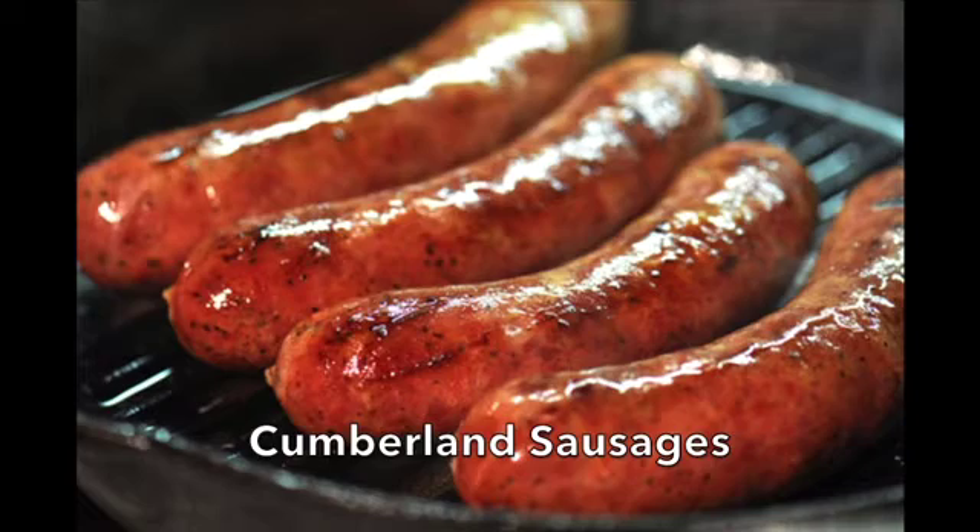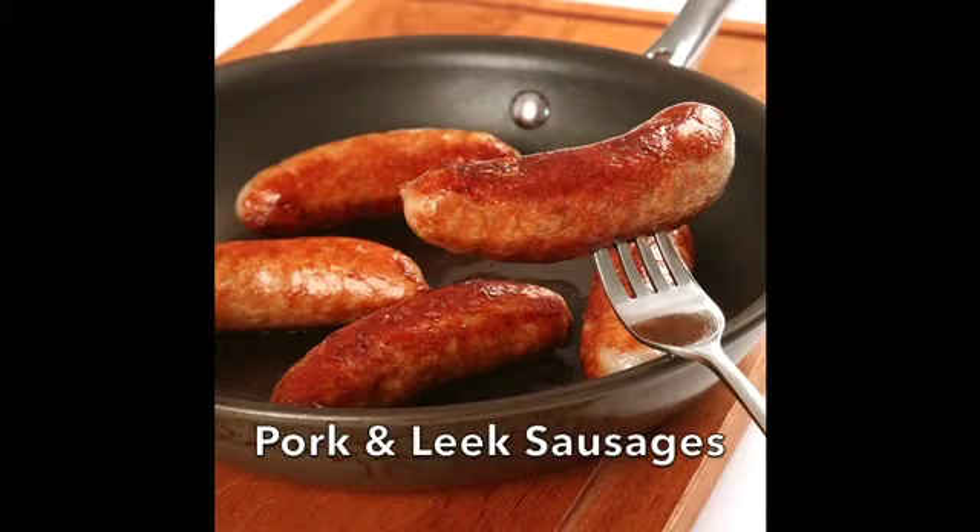Sausages are traditionally made with meat, and a good sausage should contain a high percentage of good quality, ideally organic meat, whether it is pork, beef or lamb.